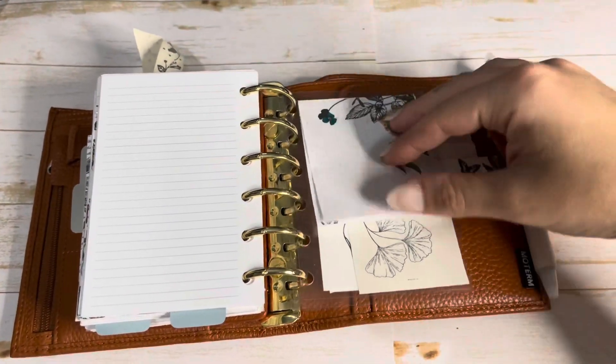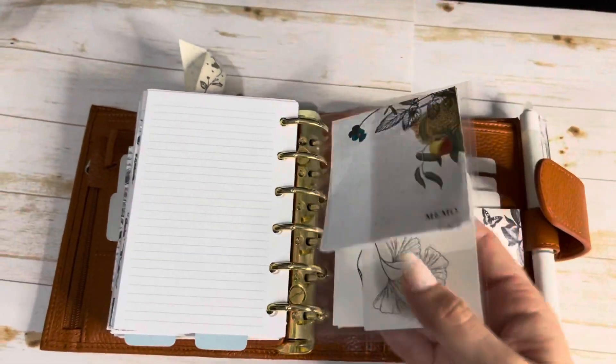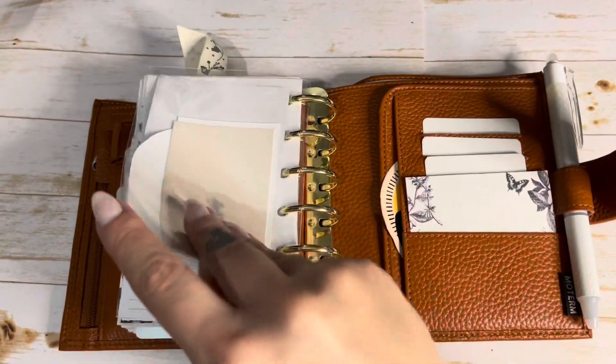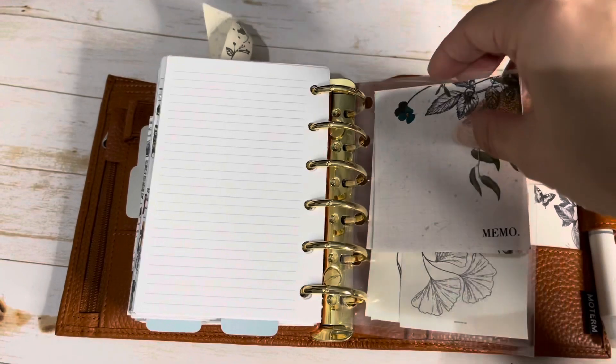Back here there are more of the little sticky notes — these are freebies so you can go grab them. Then the Sammy Plans journaling card, Maria Plans journaling card, also Sammy Plans — and that's another one I made.